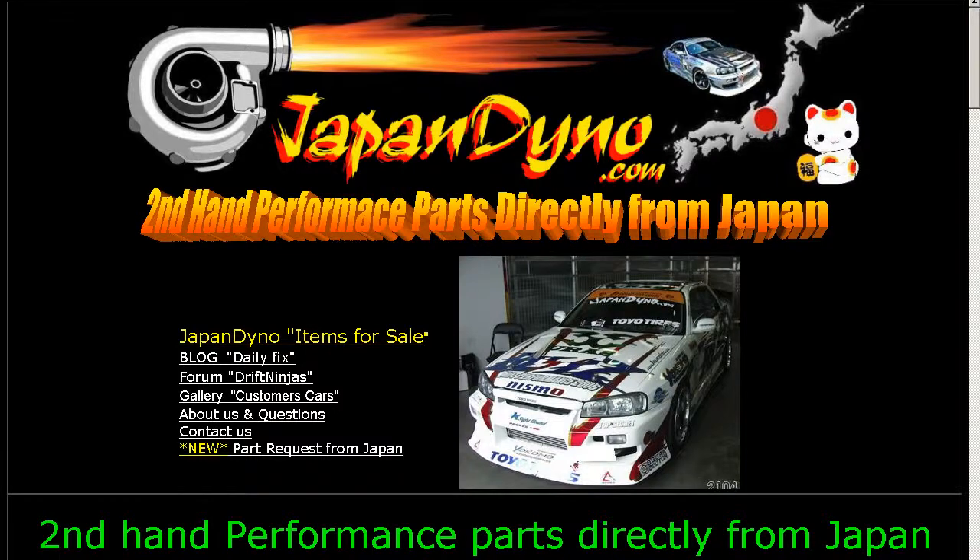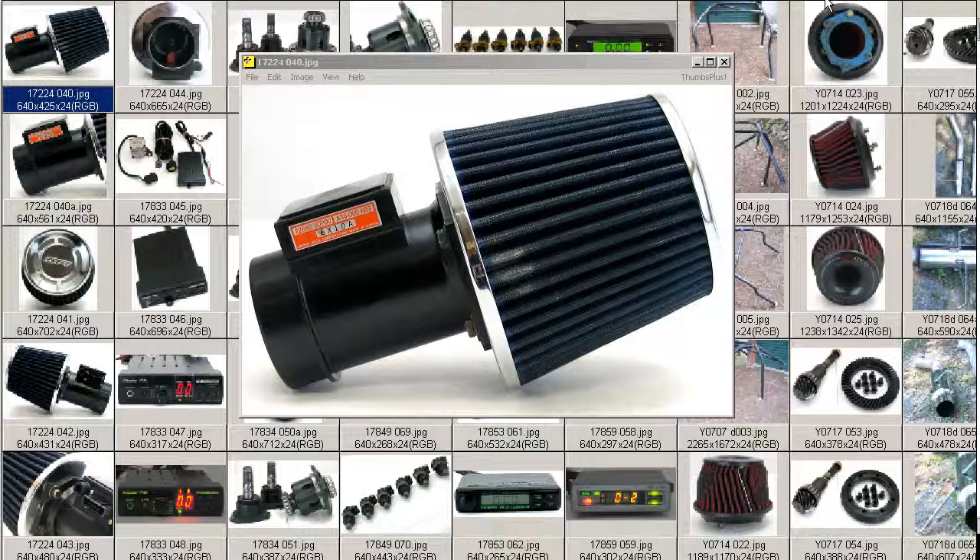Japan Dino — the best of Japan to you. Howdy, this is Andy of Japan Dino, and I have for you a Z32 AFM from a Japanese Nissan Fairlady 300ZX.